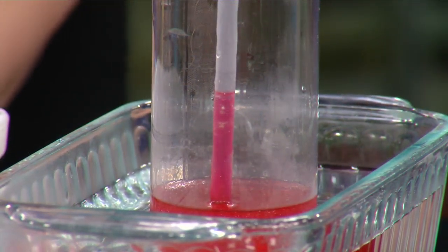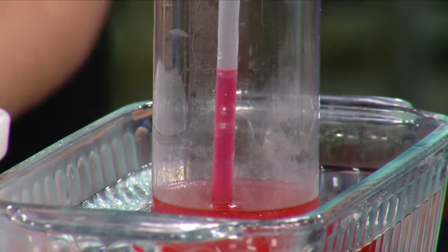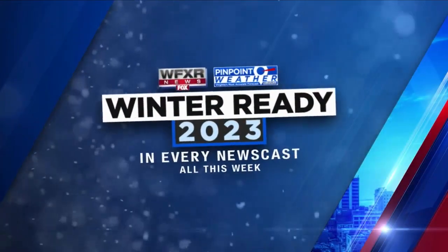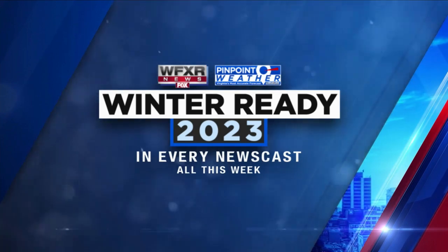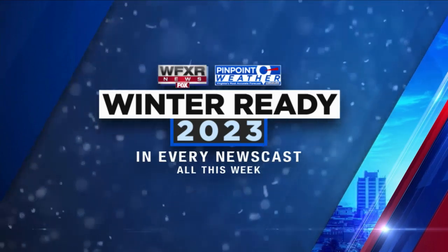That is so cool — it's like science in real life, and it's fun just to watch. It is pretty cool, a little bit of entertainment. Thank you, Kara — I love learning and you're full of information. Stay tuned to WFXR News as we continue to prepare you for this year's winter weather. Tonight on WFXR News at 6, our Pinpoint Weather team will provide this year's winter forecast.